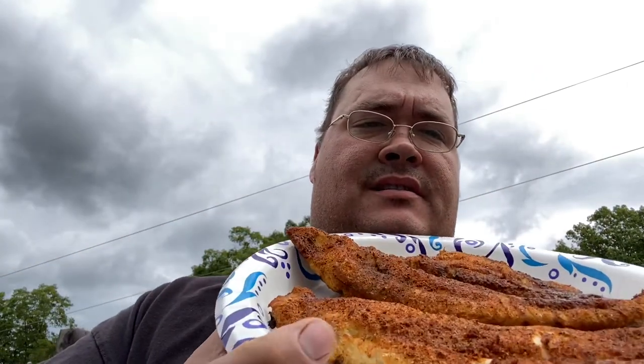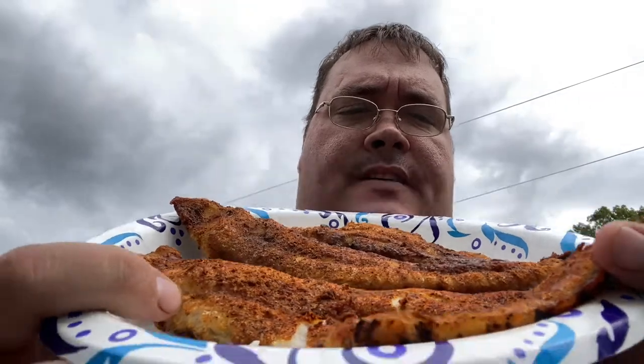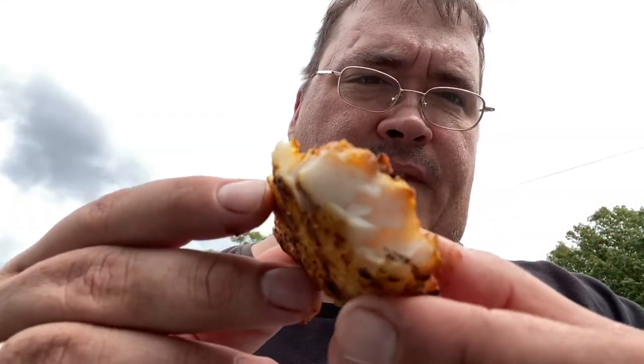All right guys, a little taste test — look at that, beautiful smoked catfish. Man, it smells so good. Beautiful white flaky meat. I'll tell you what, there's just something about when you smoke catfish — it's so good.